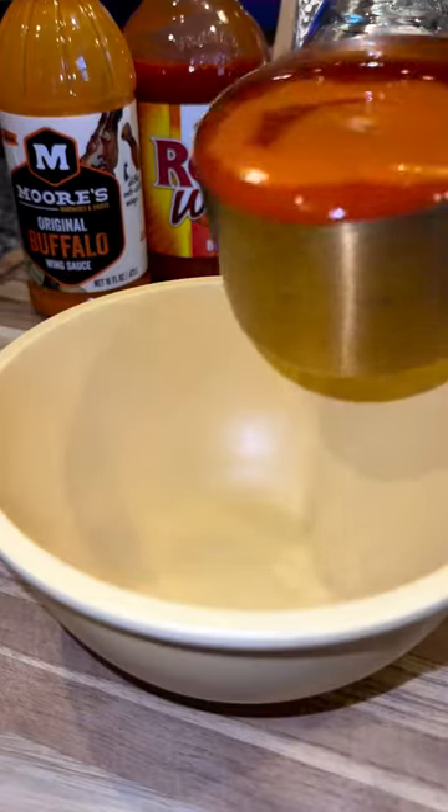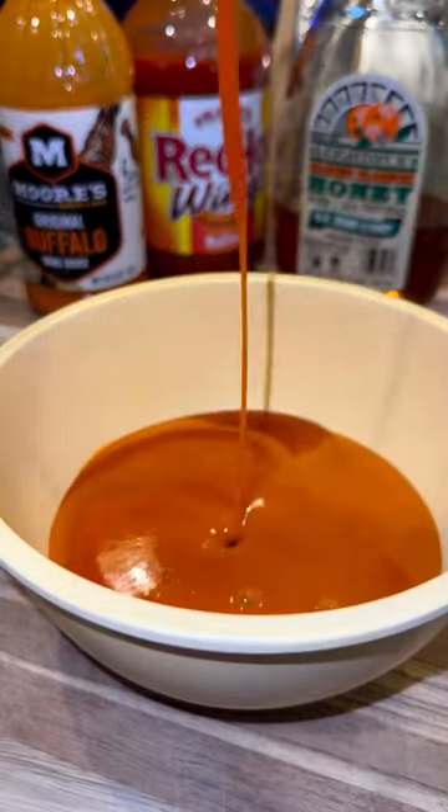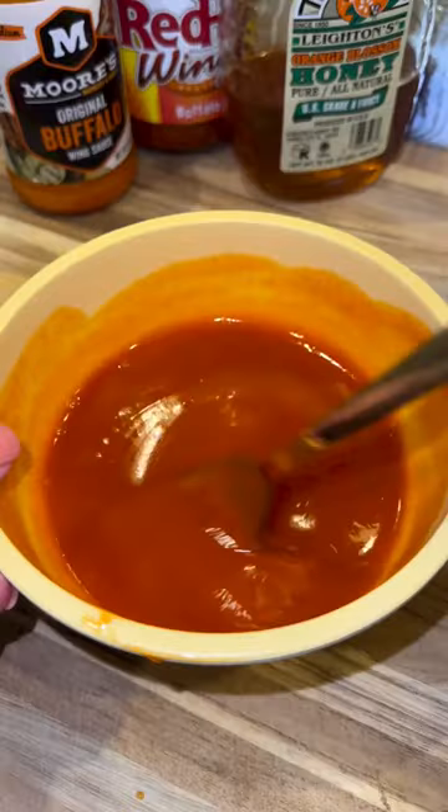The sauce is just two ingredients. In a bowl, add one cup of buffalo sauce and a fourth cup of honey, then whisk it together.